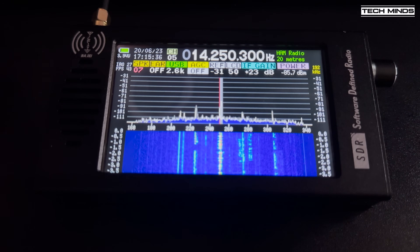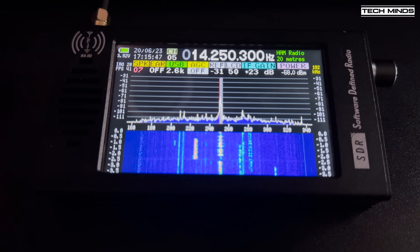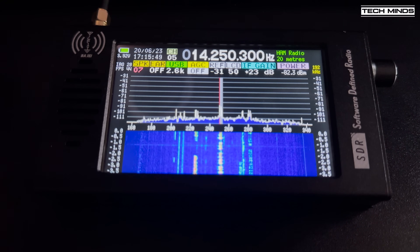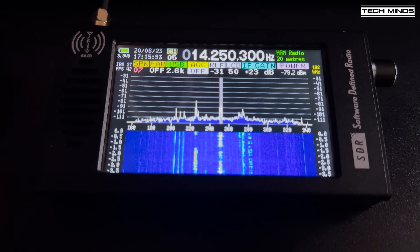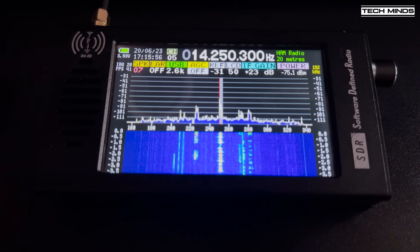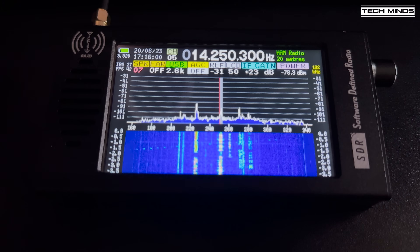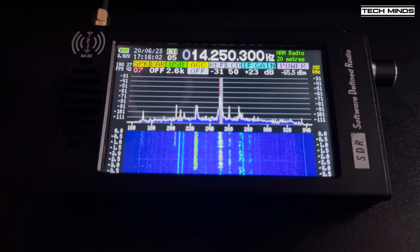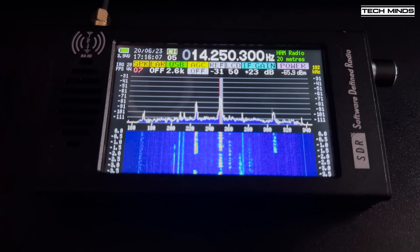I got really frustrated with this product because it appeared that it could actually be quite good, but unfortunately that's not the case with this clone. I did reach out to DeepElec about the original DeepSDR-101, but at the time of making this video they've discontinued production and are working on a new version, so I wasn't able to get one. If anyone has an original DeepSDR-101, please let me know in the comments about how it works for you.